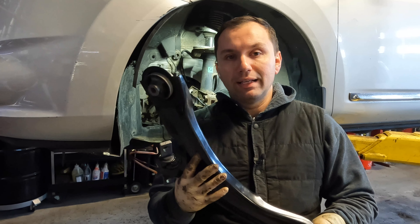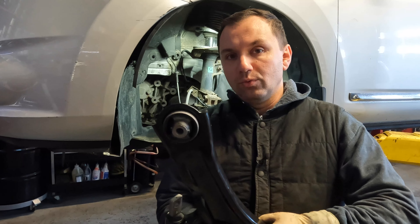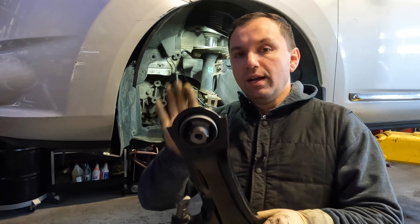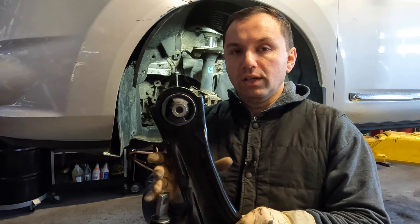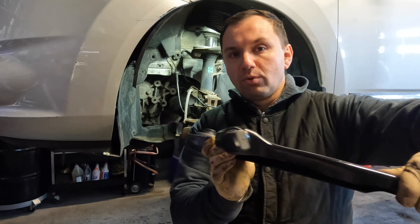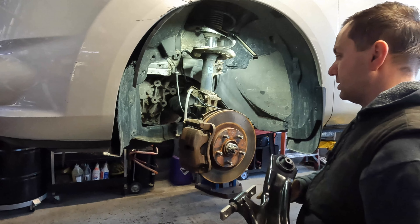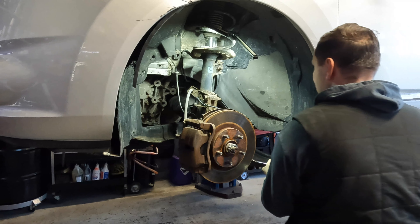Now that we got that out of the way, we're going to take our control arm and reinstall it. I always start with the rearward bushing — I'm going to slide it in and then get my bolt through it. Then we're going to slide our control arm and get this lined up as best as we could.